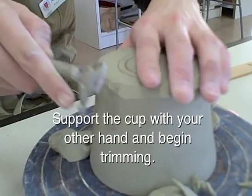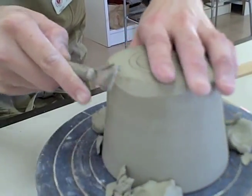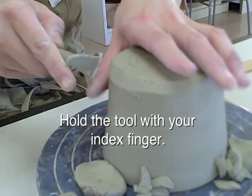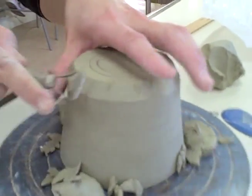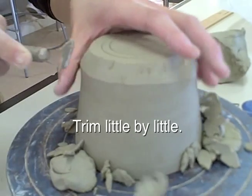Support the cup with your other hand and begin trimming. Hold the tool with your index finger. Be careful not to trim too much, otherwise you will create a hole. Trim little by little.